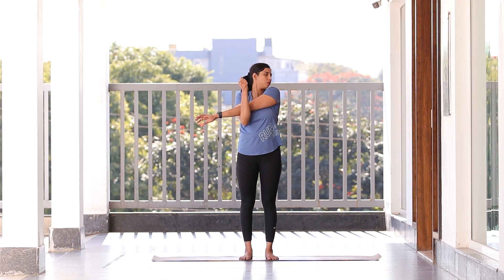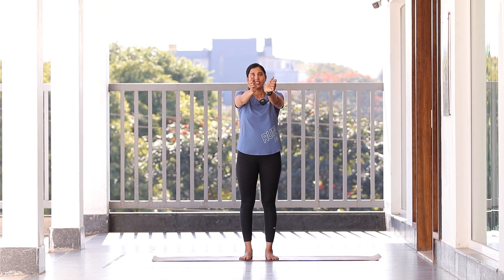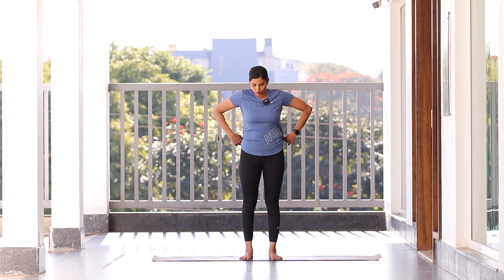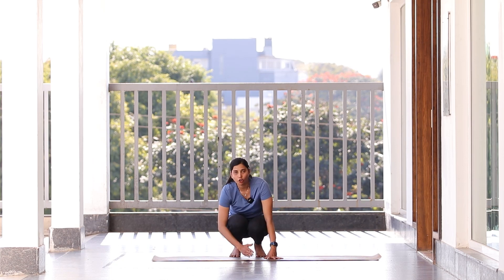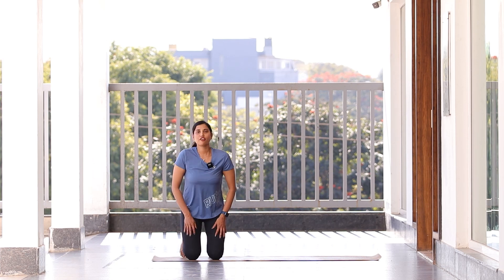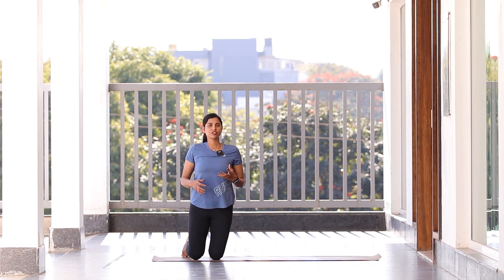Once you reach here, take your hands forward for a wrist rotation. These are basic warm-ups — make sure that you do them before any of your practices. We should never underestimate any practice, especially for your ankle or your wrist. Just do them four to five times, give some rotations, that's it. Drop your hands down, keep your hands on the waist, and let's give a stomach rotation — creating a big circle with your tummy. Move nicely, five times clockwise.